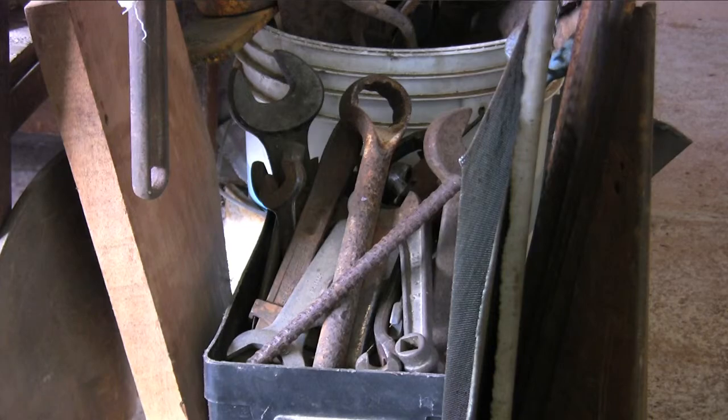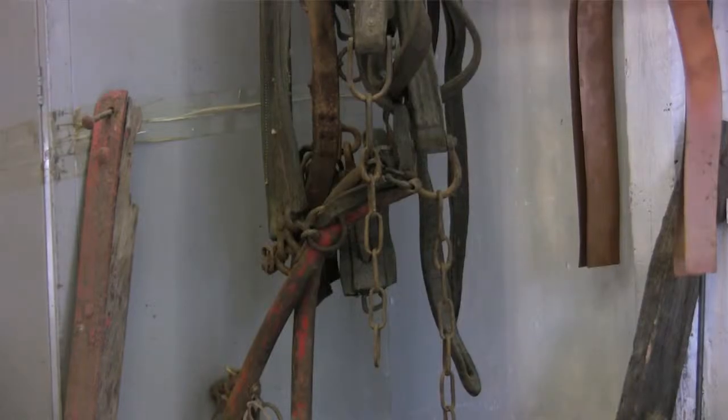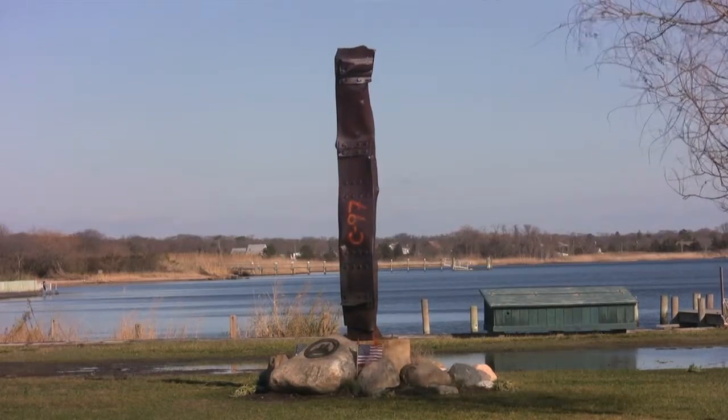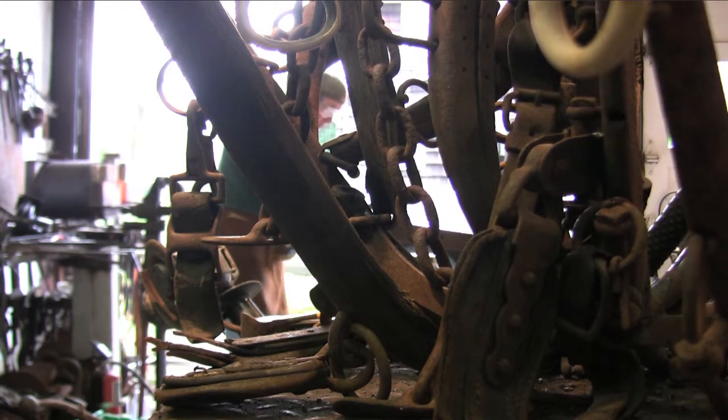When I find things I look at them to see what I can make out of them. I find things everywhere — the steel you see here comes from everywhere. Pieces of old cars, pieces of wagons, pieces of old buildings. When I see something like that I say, what can I do with it? How do I change that? And that inspires me to just change the form into something else.